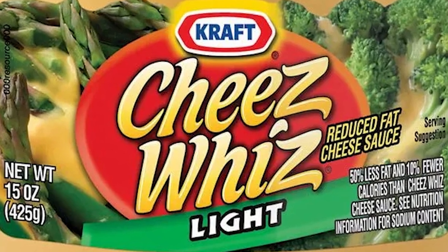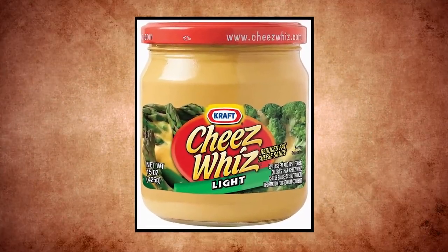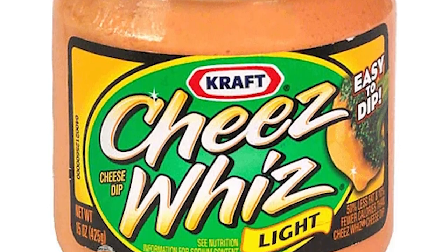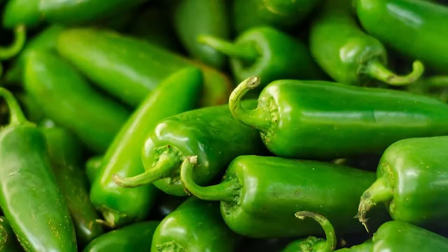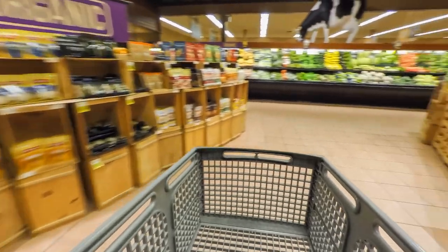Many variations of Cheez Whiz have popped up over the years. Cheez Whiz Lite was invented in Canada as a way to skirt the dietary concerns many people have about the dip. However, when carefully comparing the Cheez Whiz and Cheez Whiz Lite labels, you'll notice that the main difference is the serving size — Cheez Whiz Lite's serving size is one tablespoon, and regular Cheez Whiz is two tablespoons. It's also worth noting that in the light version, the sodium is actually higher than the regular formula. Another extremely popular variation is Cheez Whiz Salsa Con Queso, featuring spicy ingredients like jalapeño peppers, chili peppers, and paprika. If you ever see it at the grocery store, make sure to buy two or ten jars.